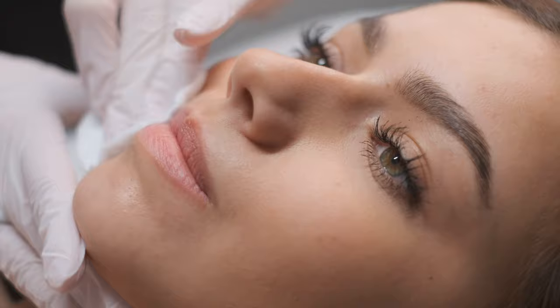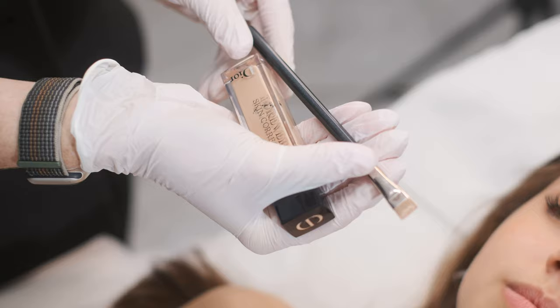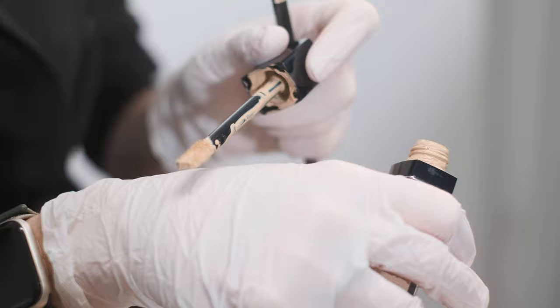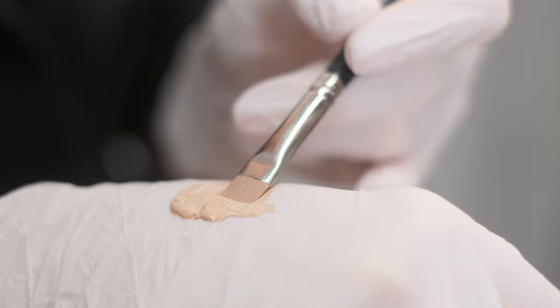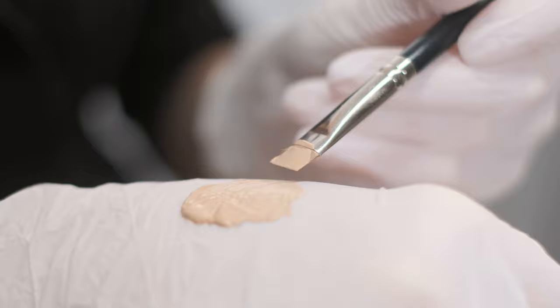First things first, we will disinfect the lips properly, also around the lips. I'm only using a basic cotton pad with disinfection. We will be using corrector from Dior — it's the Forever Skin Correct. I really like it, it's really creamy, and I'm also going to use the brush. I always put a lot of corrector on my hand and I'm using a lot of concealer on the brush.